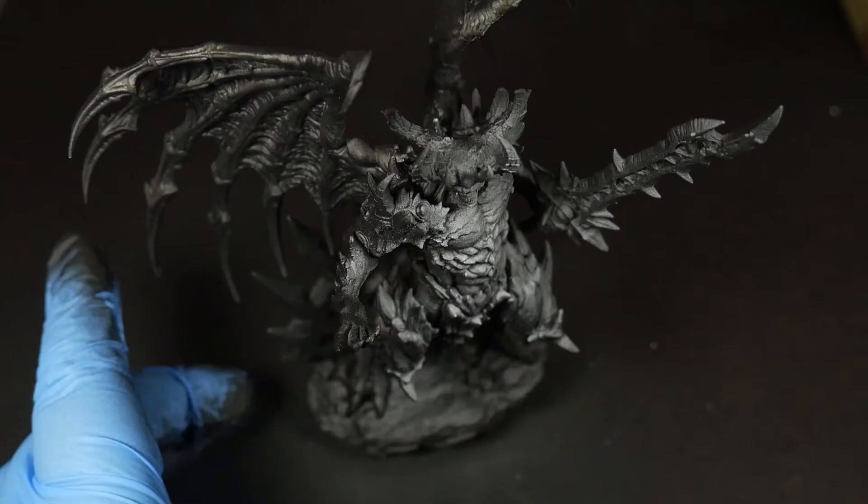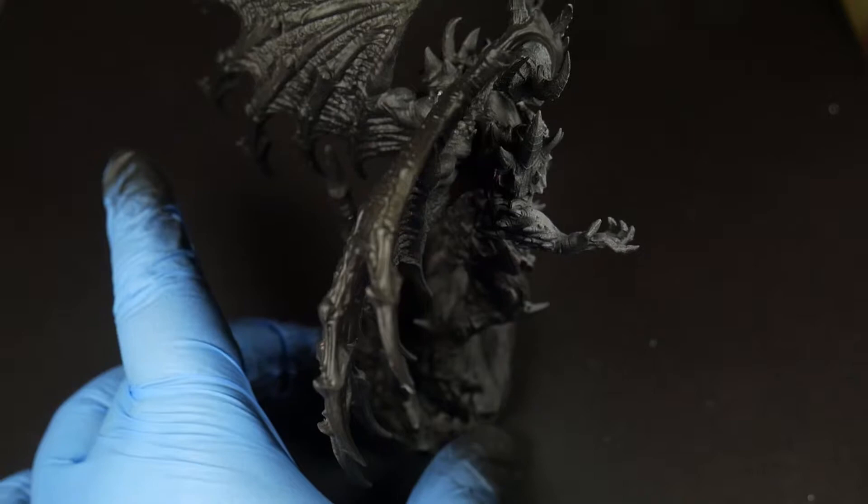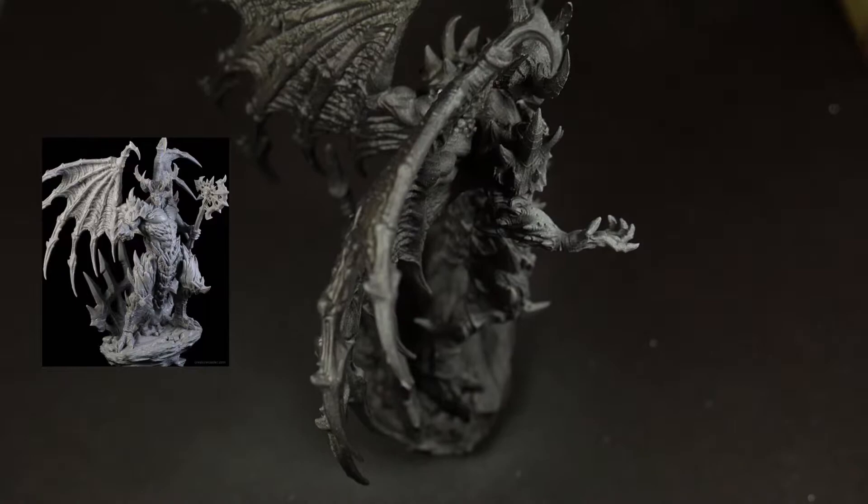I'll use both gray and white primer to finish off the zenithal highlight. When doing this I'm keeping in mind the viewing angle — mostly straight on — so most of my white primer is going towards highlighting that front area. Once that dries, we'll move on to base coating.